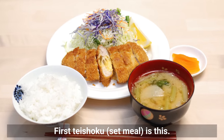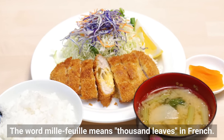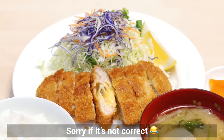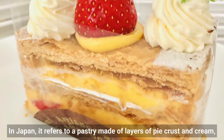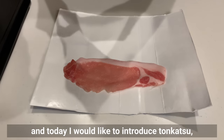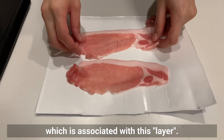The first teishoku set meal is Milfi Katsu, a layered tonkatsu. The word 'milfi' means thousand leaves in French. In Japan, it refers to a pastry made of layers of pie crust and cream, and today I'd like to introduce a tonkatsu associated with this layered concept.